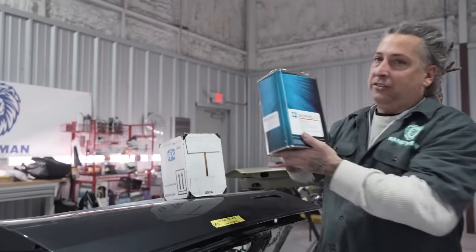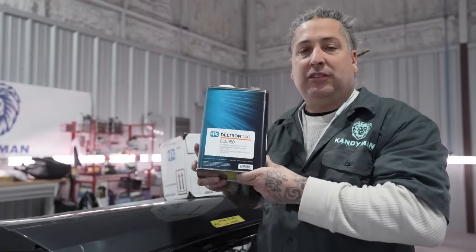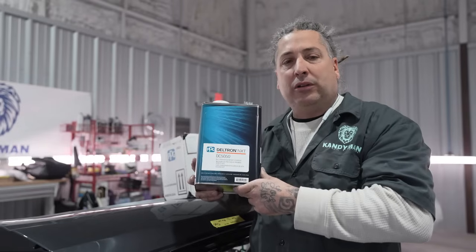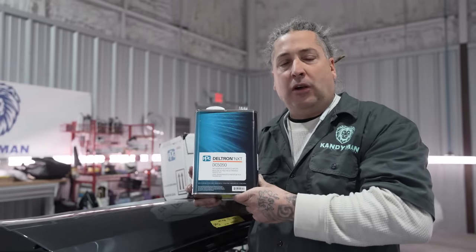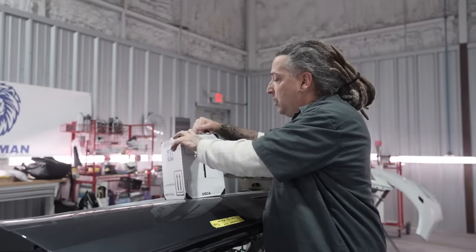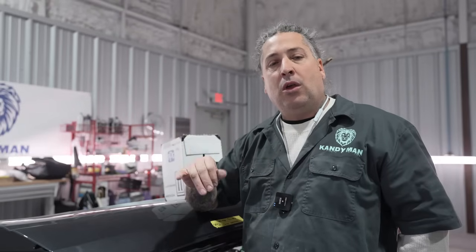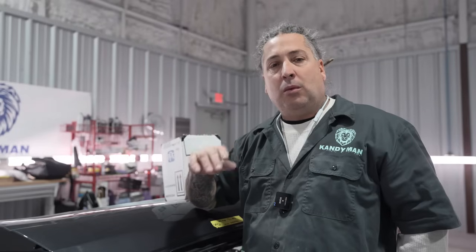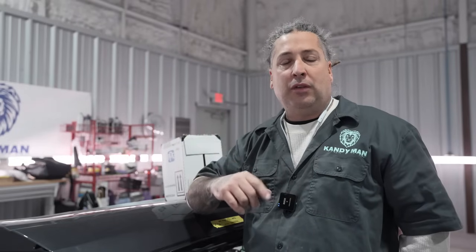We finally got it, and this is one I've been waiting to try out with you guys. This is the DC 50-50 Clear — the premium glamour clear coat from PPG. You guys that follow the channel know we spray the 2021, which is also a top-of-the-line clear, but this is one step up. It's supposed to have premium gloss, premium layout, and a lot less orange peel. We're shooting this today on the front end of a Tesla.